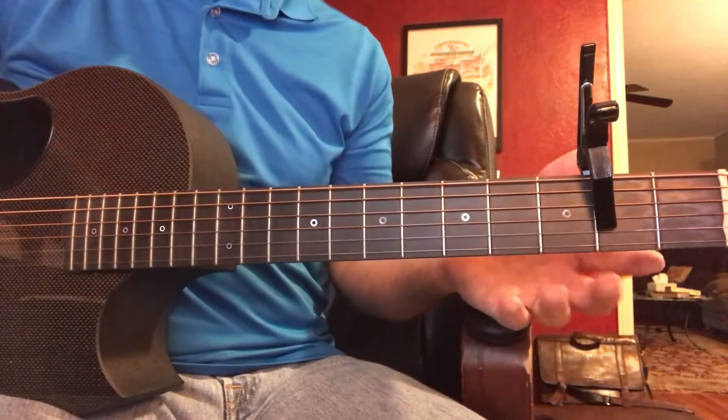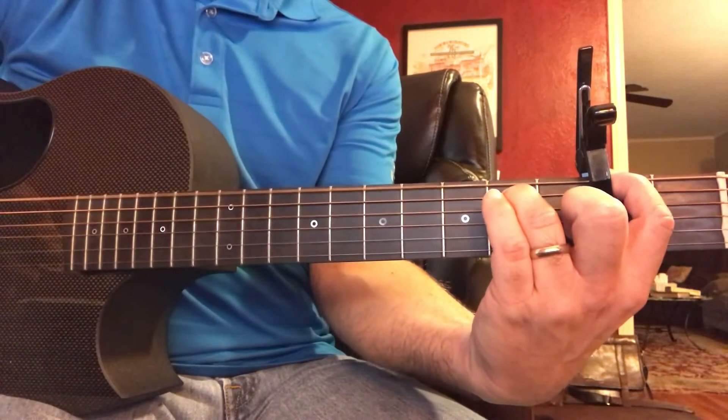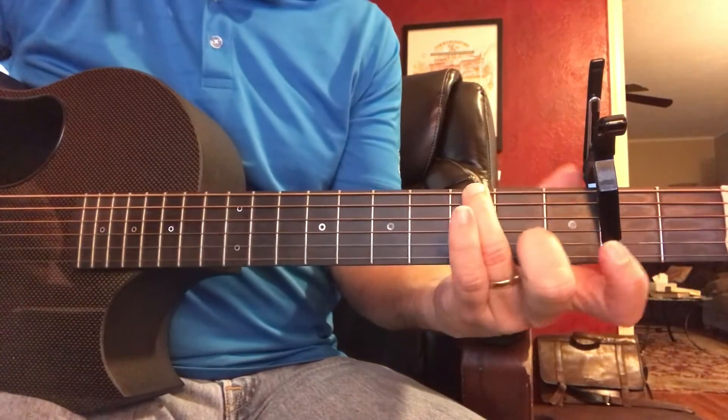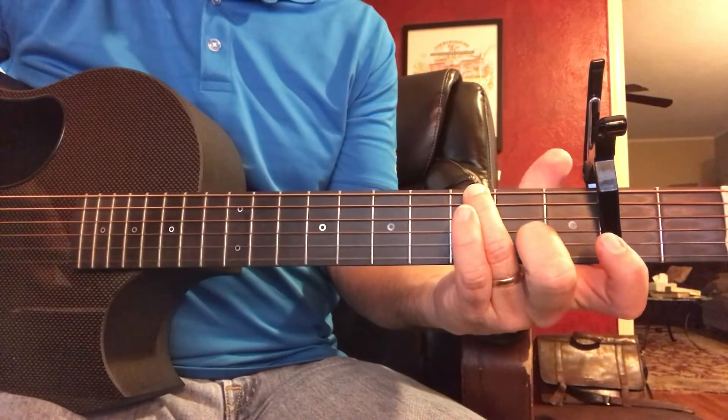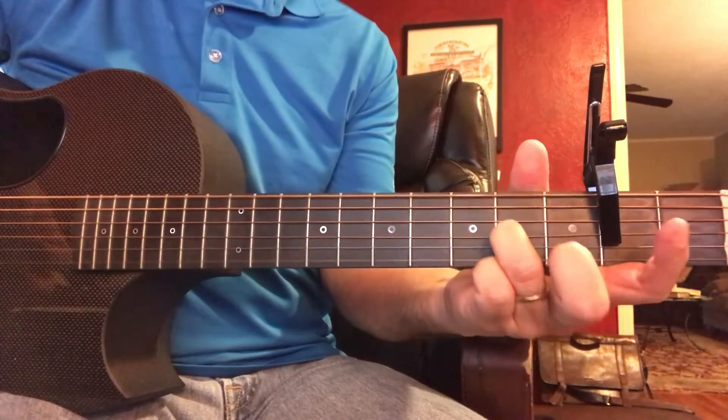And I also show it going in the opposite direction — from the F sharp minor, E over G sharp, A, then a B, and an E.